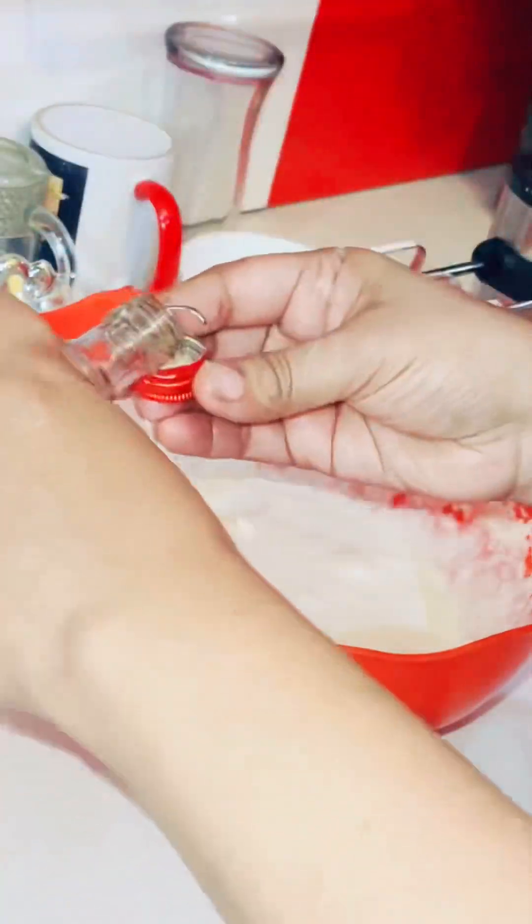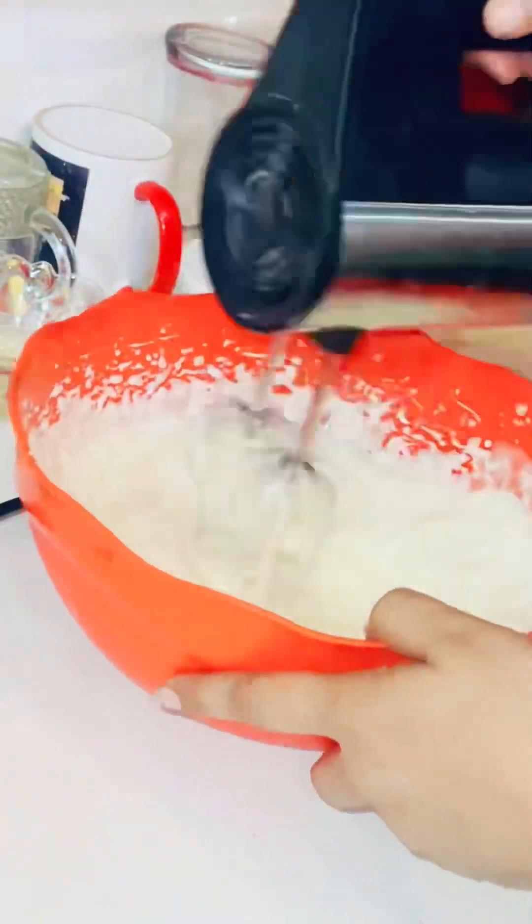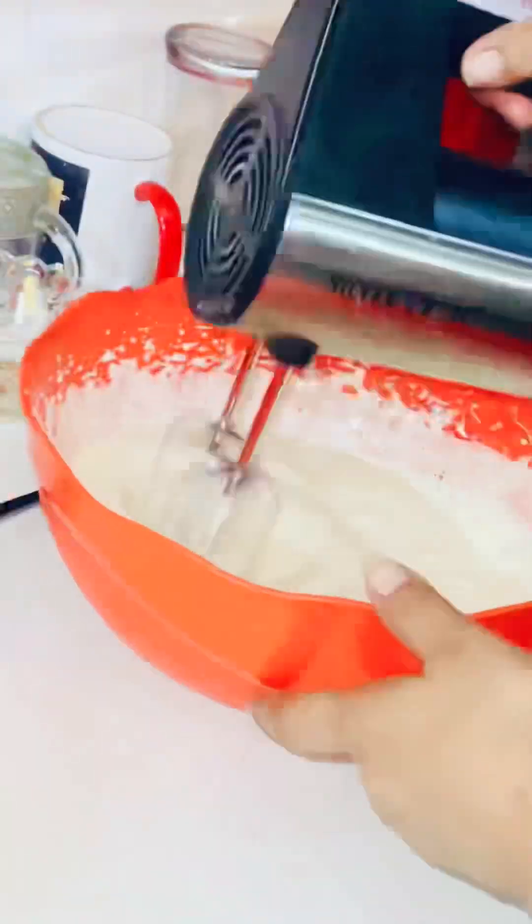Now I have added some milk and some vanilla essence. I will show you how it is. I will add some oil as well.